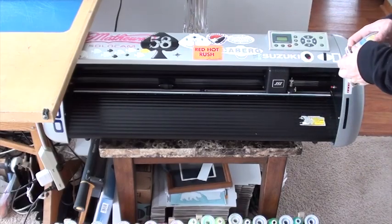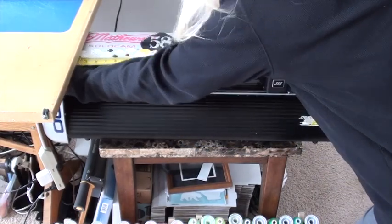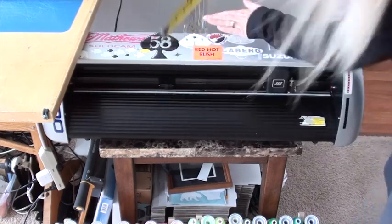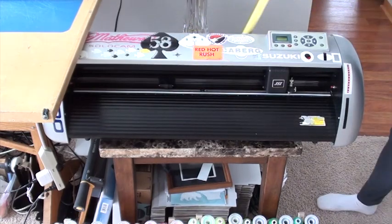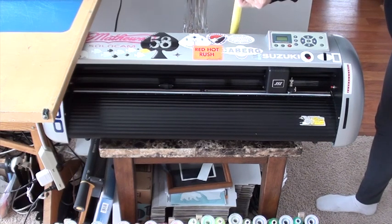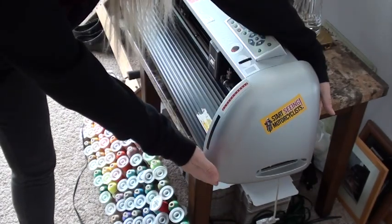We're going to start off by taking some basic measurements — your basic width and then your height. But this is slanted, so I'm going to take the high point back here and get my measurement from the table. Because the ends here aren't square — they're rounded up this way, and then of course you have this shape.